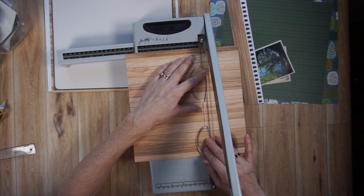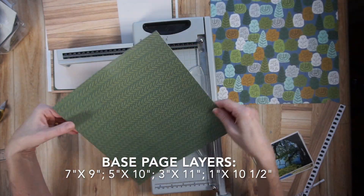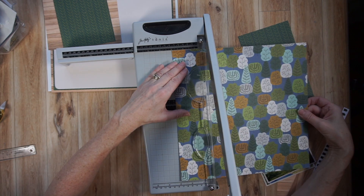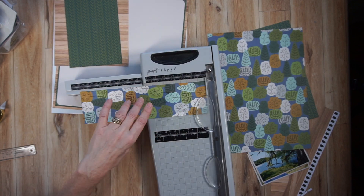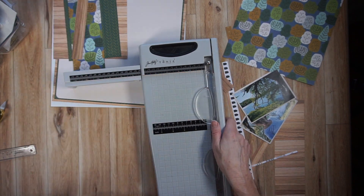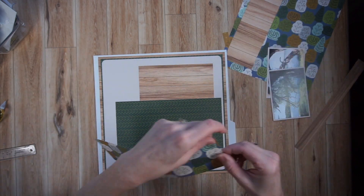A base page is a foundation page with some layers of paper placed in a way so that you can add your photos, journaling, and embellishments almost anywhere. It kind of sets up and balances out the page. You'll see me cutting down some different printed papers, and I am putting measurements on the screen — those measurements were provided by Janet on Patreon. I'm only doing one of her many, many base page designs.